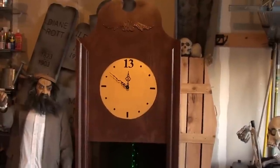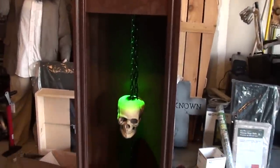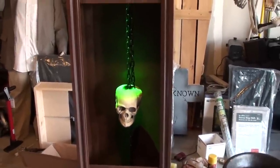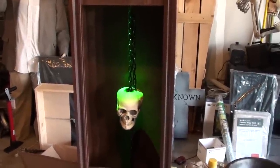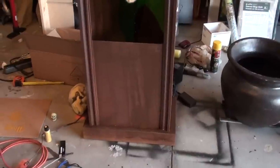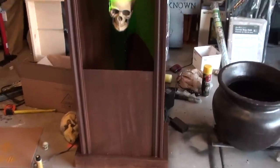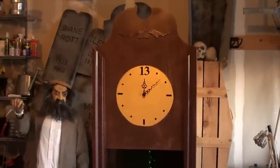That's just a styrofoam skull with a little LED spotlight that I won at the gathering — not this year but last year. Trimmed it with a 2x4 at the bottom. Really simple stuff, but when you put it all together it looks pretty cool.